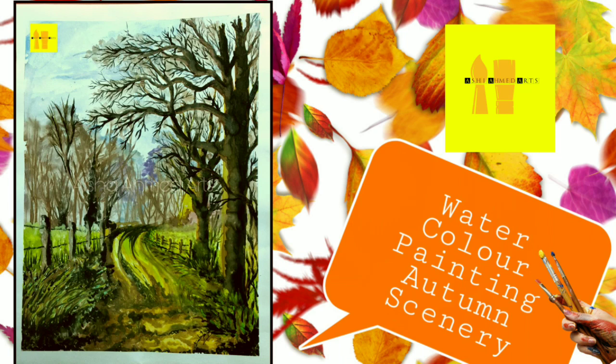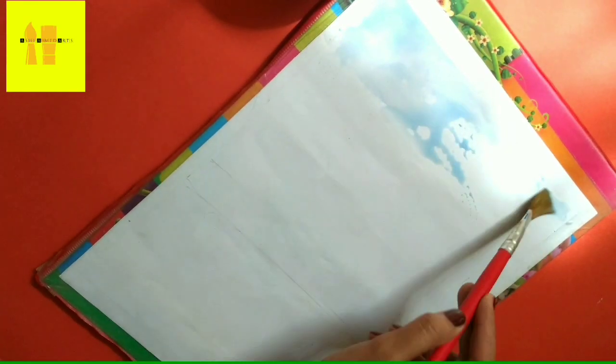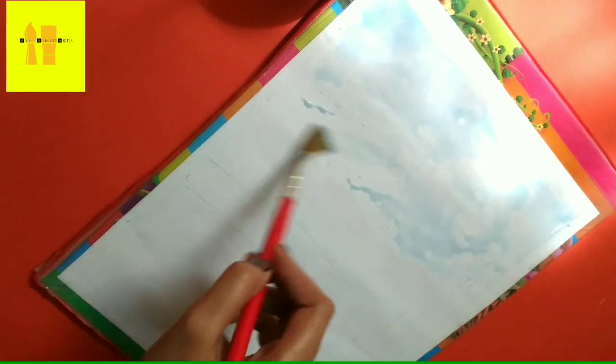Assalamualaikum. I am Aisha Ahmed and you are watching Aisha Ahmed Arts. Today I am making a watercolor painting video. I am using different types of brushes, watercolor, and watercolor paper.